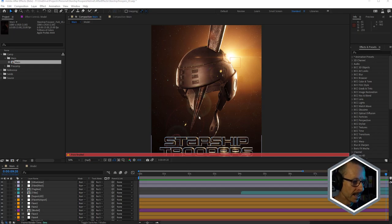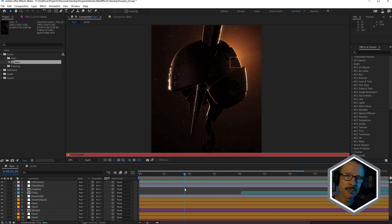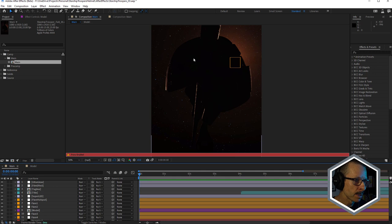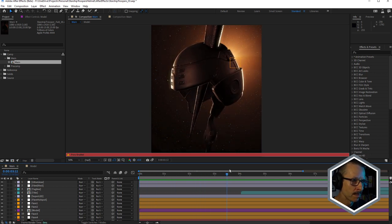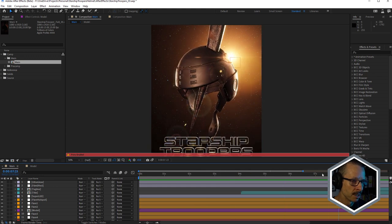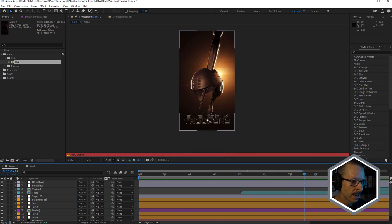Now I've got a proxy rendered here, just to make the preview a little faster. Although it was a fairly fast render, it's amazing how fast this 3D model does render in After Effects. You can see at the beginning the camera starts fairly close and it's fairly dark, pretty much in silhouette. And as the camera pulls back, the helmet becomes illuminated and we can see a little more detail. And the title comes in, and the tagline as well. The title and the tagline are both using After Effects 3D text. Let's start with the 3D model.